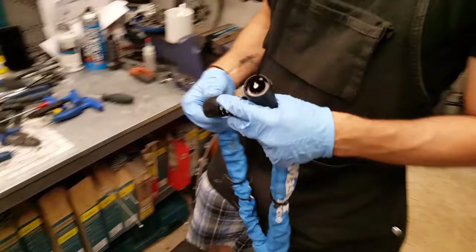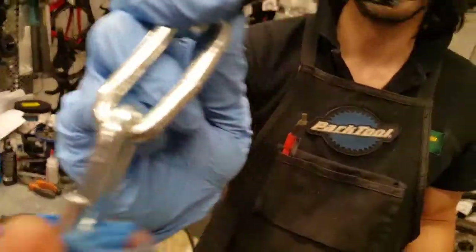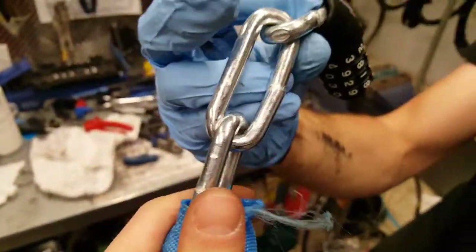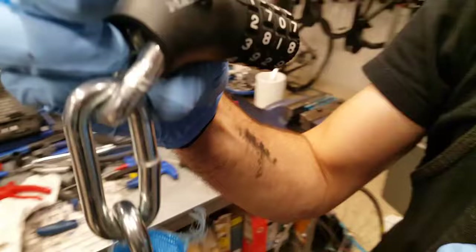Good day. Today we're looking at an amazing chain called Master Lock that we found. It looks like eight or ten millimeter hardened steel, and we will do a little experiment.